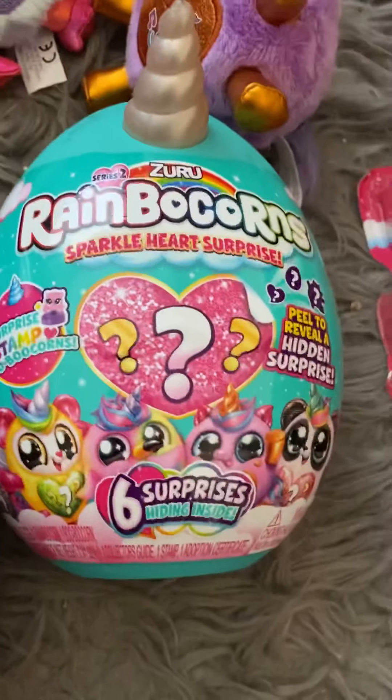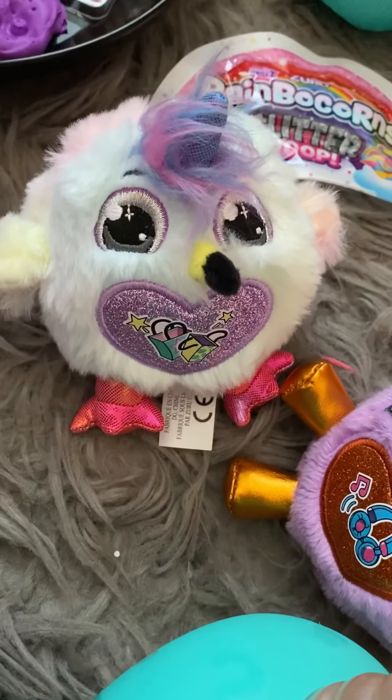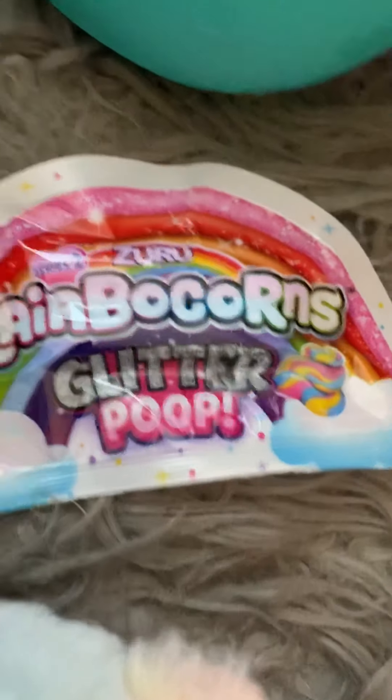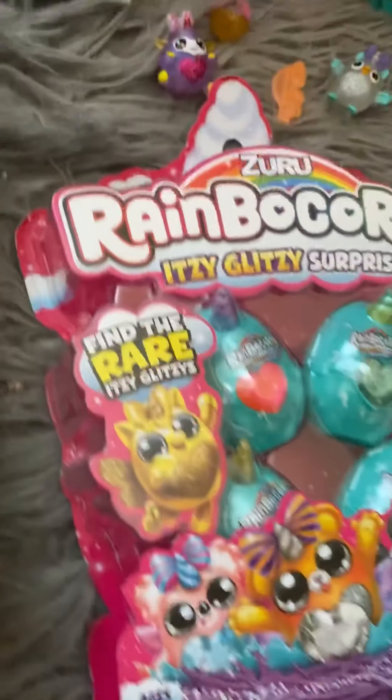The second one that we have is the medium-sized plush, which is a lot smaller. They don't have the flippy sequins, but they do have the design printed on them. The surprise in them is a little stamp for Rainbocorn, and then the slime for this one is the light and fluffy cotton candy slime.